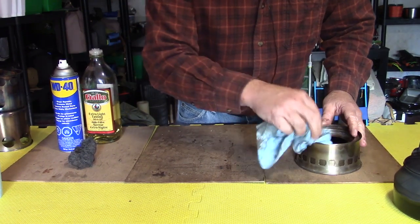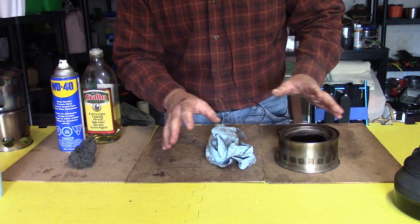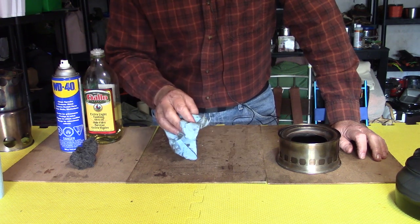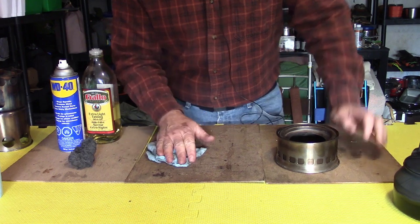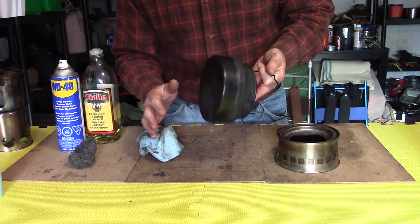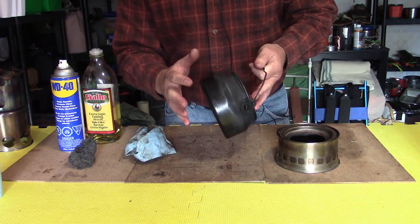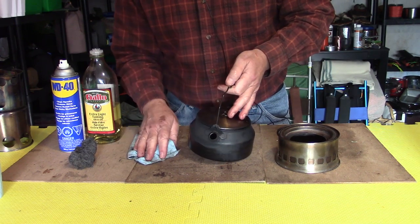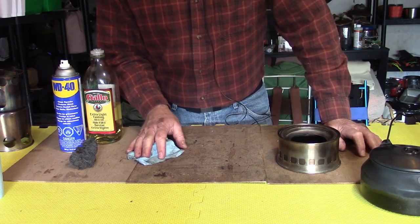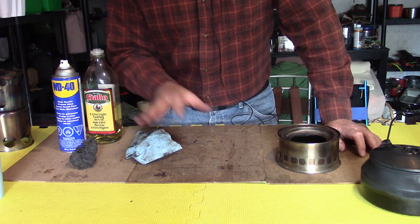I prefer olive oil — not necessarily because it does a better job or is safer, but it does give a nice coating on the outside. Olive oil is nice because it doesn't go bad and won't cause mold on the inside of your stove. Going back to the pots: if I'm putting anything on the outside of these it's going to be olive oil or mineral oil, because I really don't want any chemicals on the outside of the pot that may get involved with water or whatever I'm cooking.